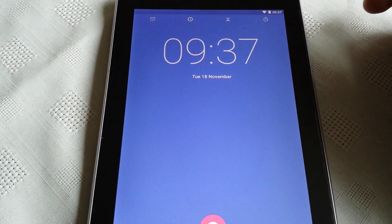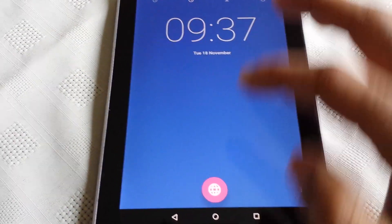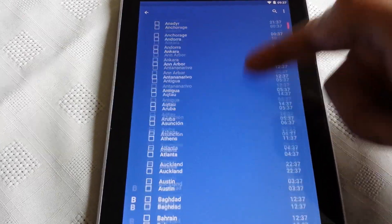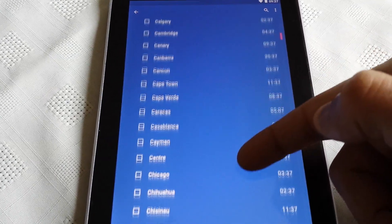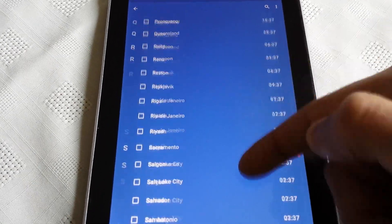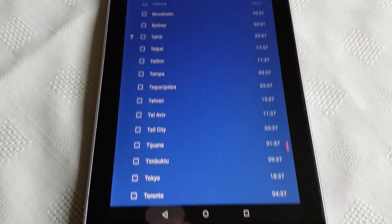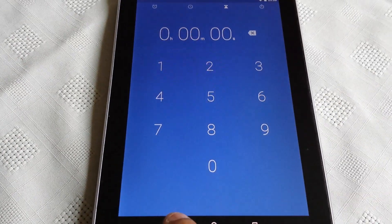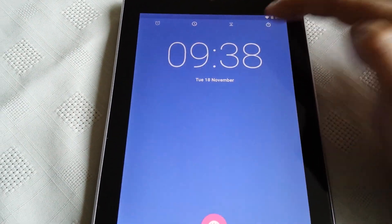Let's have a look at the clock. You get a nice world clock here so you can tell the time in all these different countries — there's a big list to go through. You also get a timer and a stopwatch.